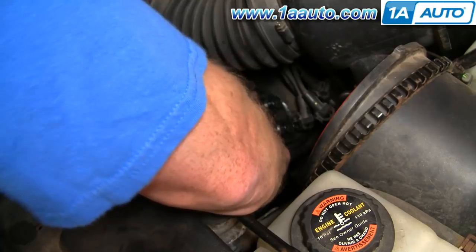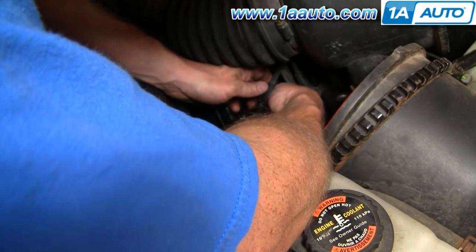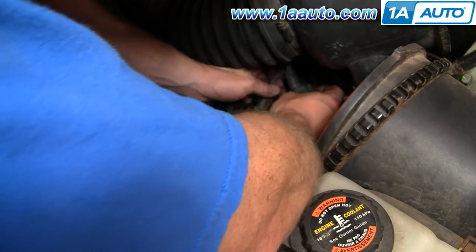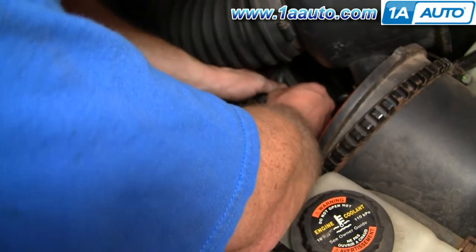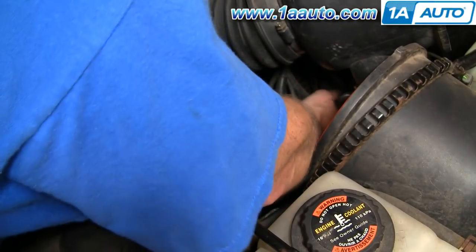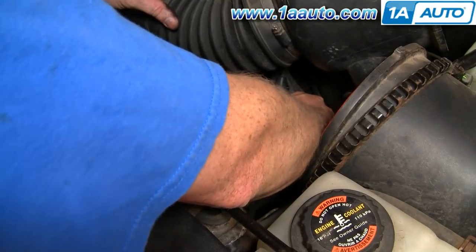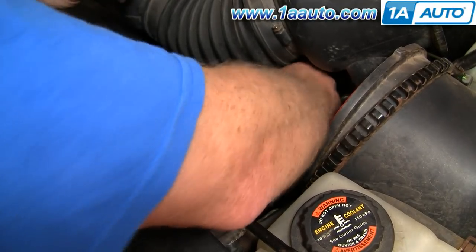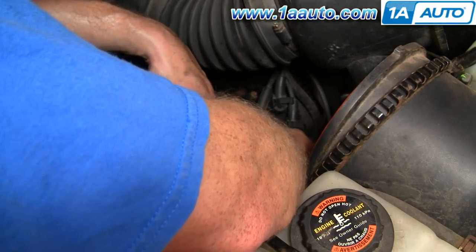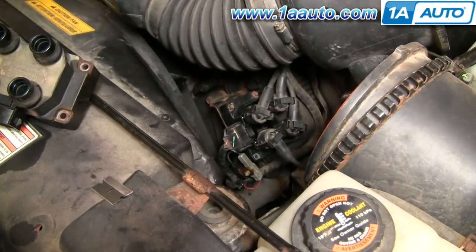Plug this in and then these will kind of settle down right where they were. There's my number one mark, right close to me. That one's got three marks on it, and that one has two marks. And last but not least, this guy has no marks.